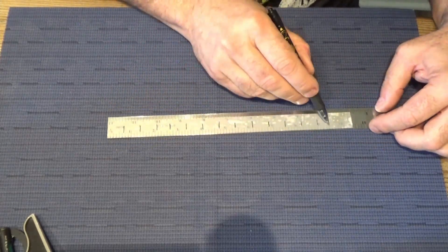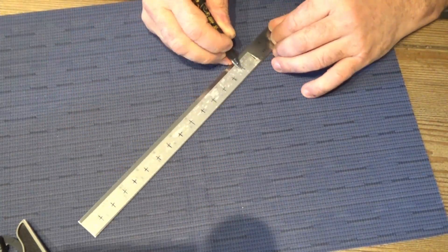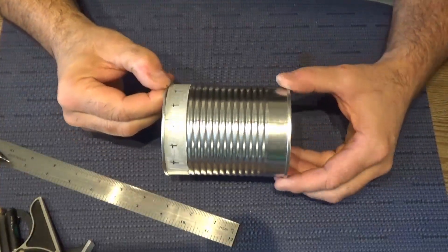Here I have used a piece of tape around the top of the can to figure out the circumference of the can, and then I've marked off 16 holes.